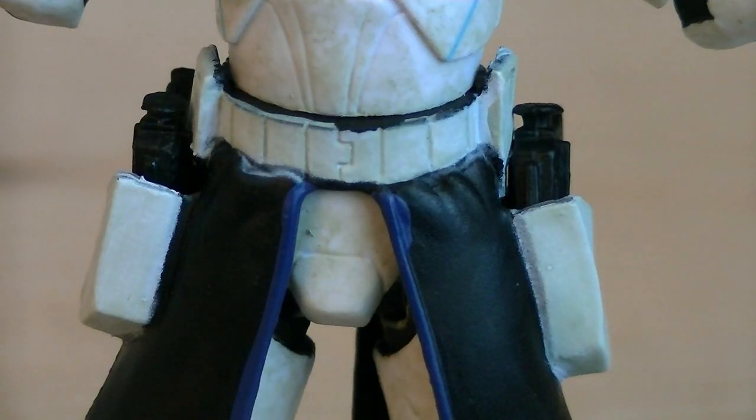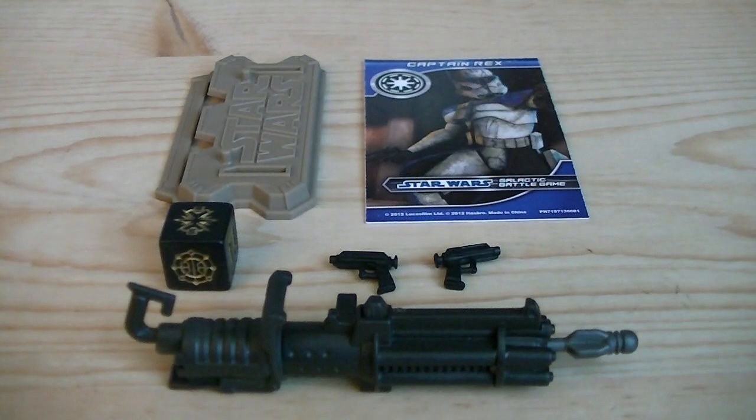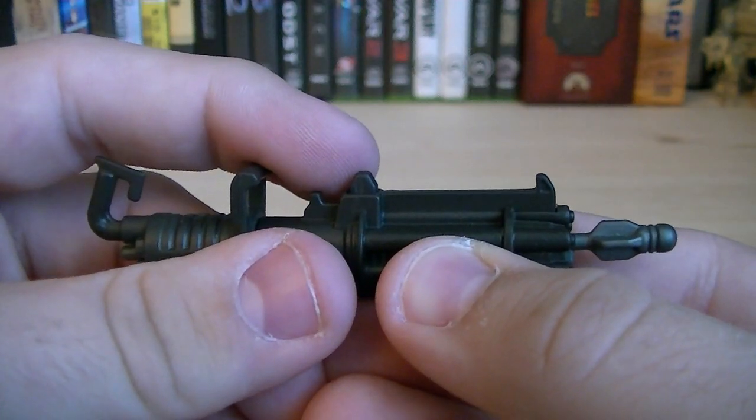On his pauldron are two holsters, which can hold one blaster pistol each. Weapons and accessories include a figure stand, a card, a die, two blaster pistols, and a rotary cannon. The rotary cannon does shoot one missile.